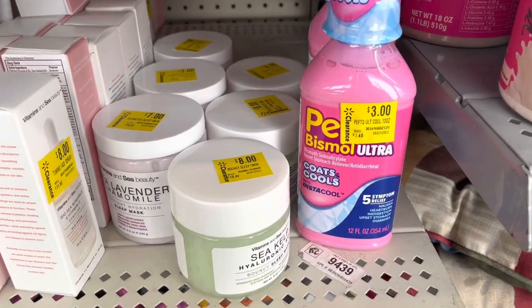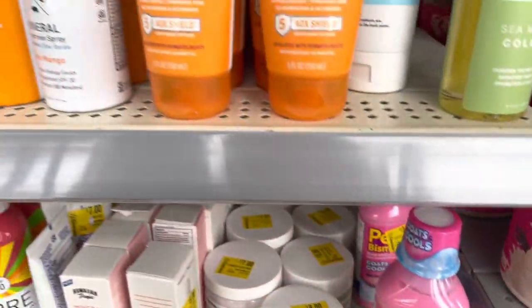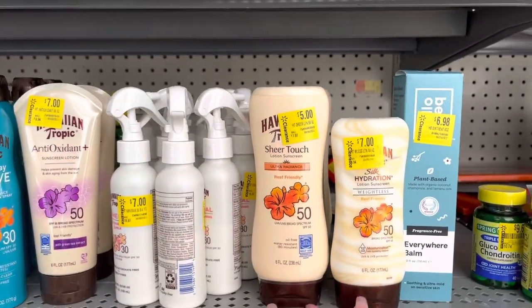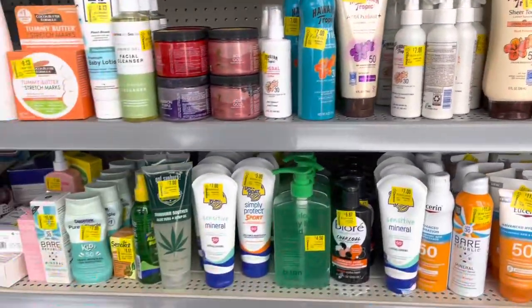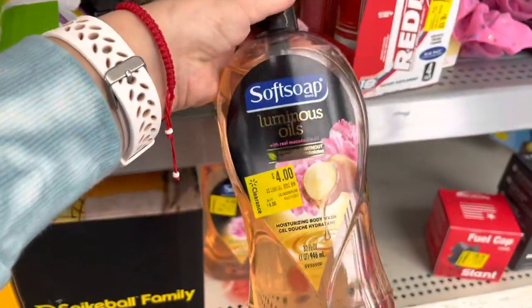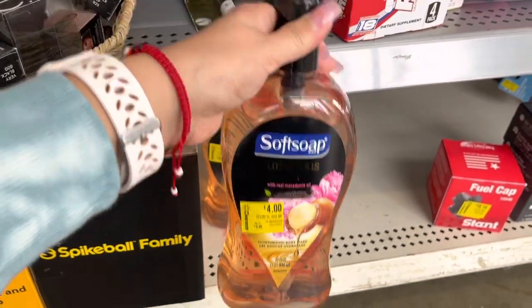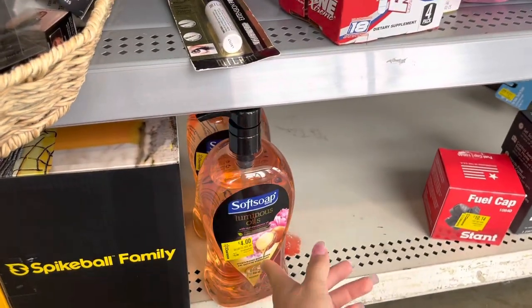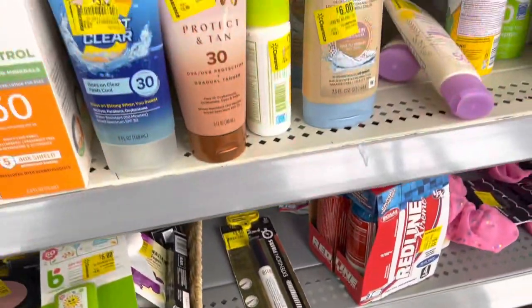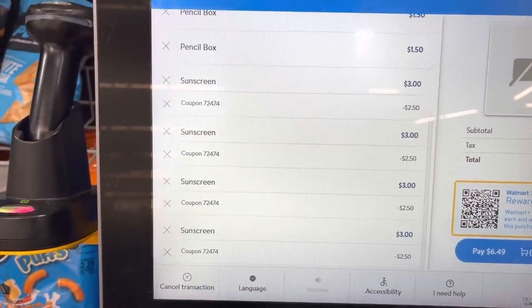They also have pet items for three dollars, and there's a soft soap for four dollars — the big bottle. So there you go, that's the sunscreen deal. The coupons are going through perfectly fine for me.